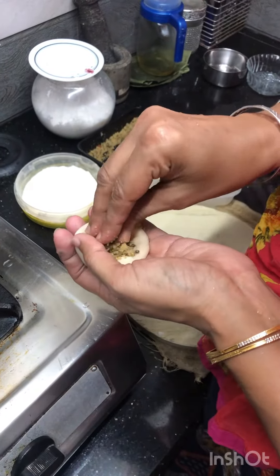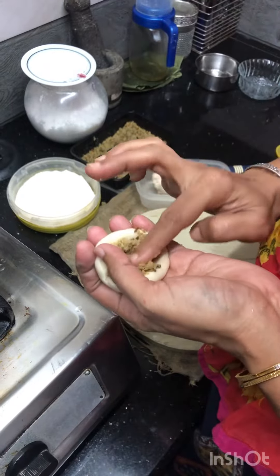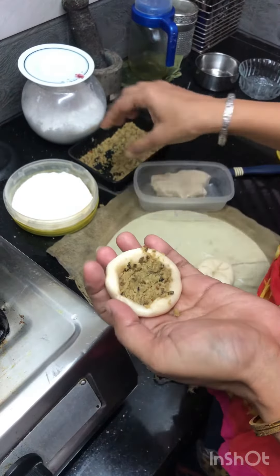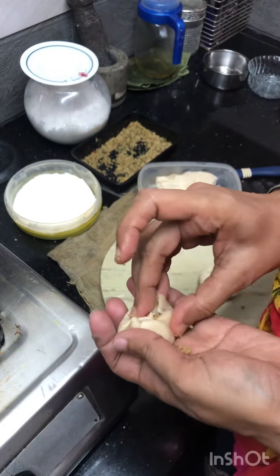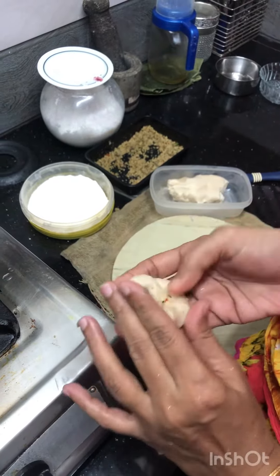Hello guys! I've been teaching Dal Puri. The ingredients are: Dal Puri, parippu (lentils), kadalak (chickpeas), jeeragam (cumin) — these masala spices are ground together to make the filling.